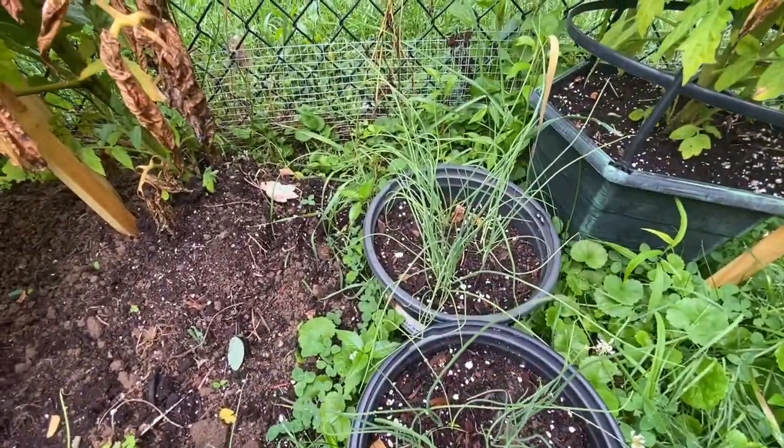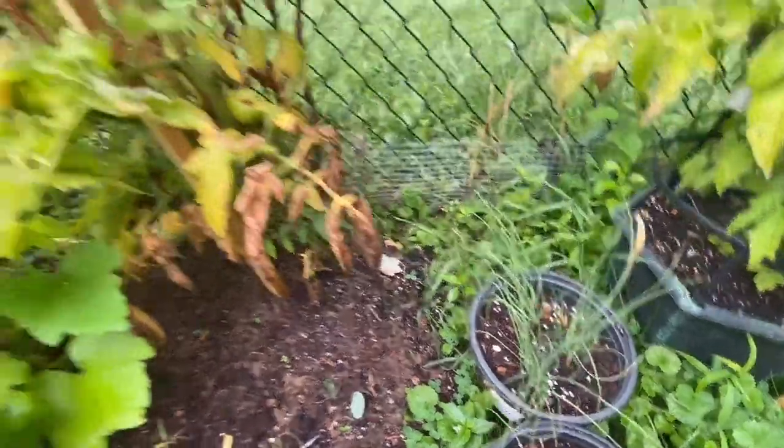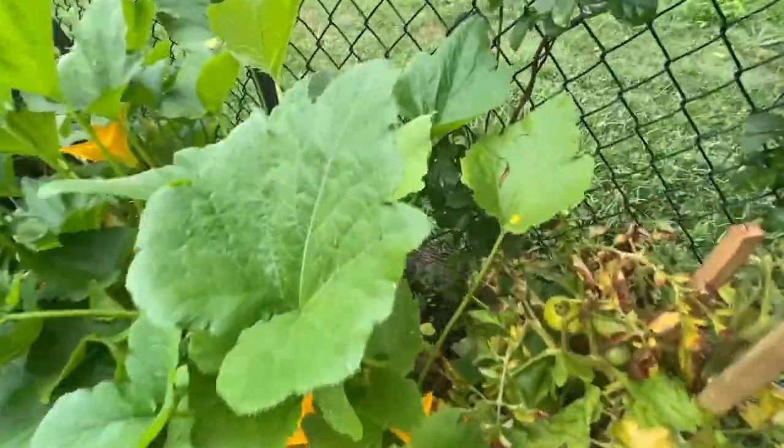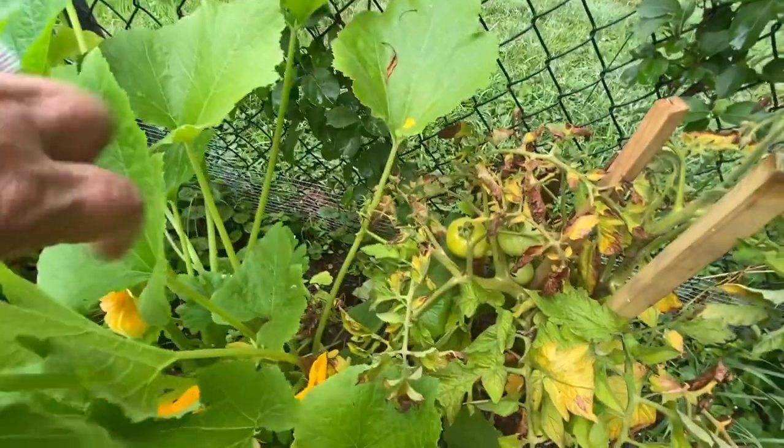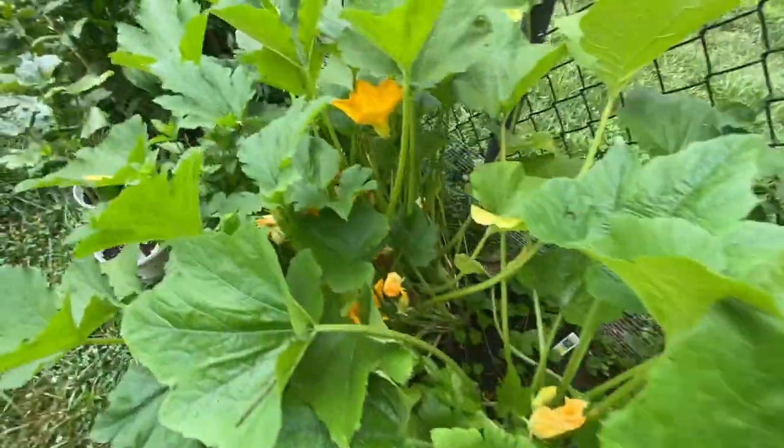Here are my scallions, or green onions as some people call them. I think I'm having some issues with my zucchinis — they're blooming like crazy.